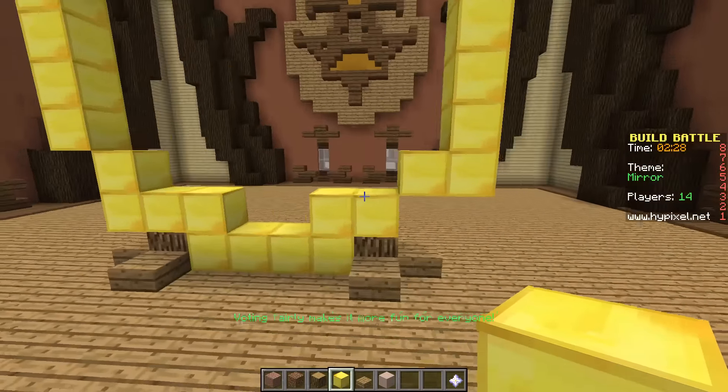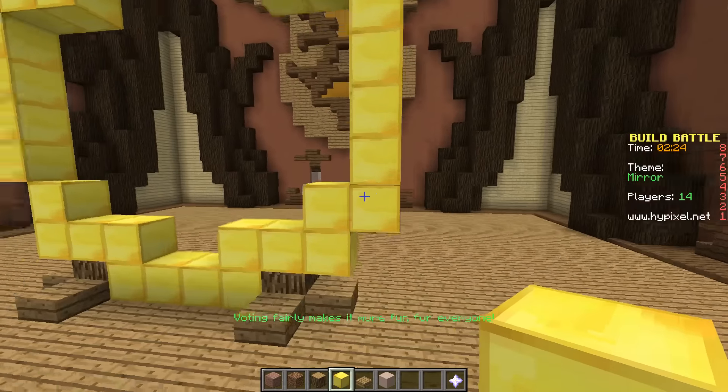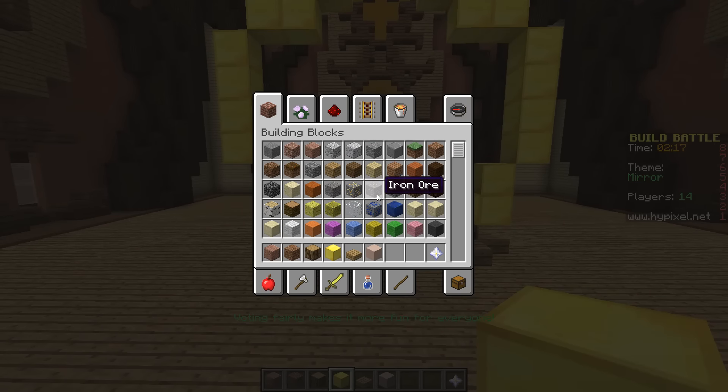That's a bit weird. What am I doing wrong? Like that. Okay. And then what we want to do - what have I got, two minutes left? I want to have something simple. Let's do that - this, that, and dark.